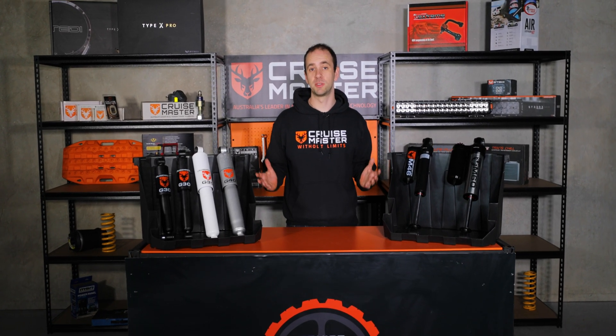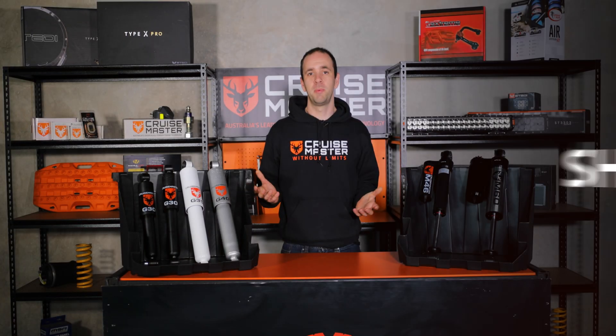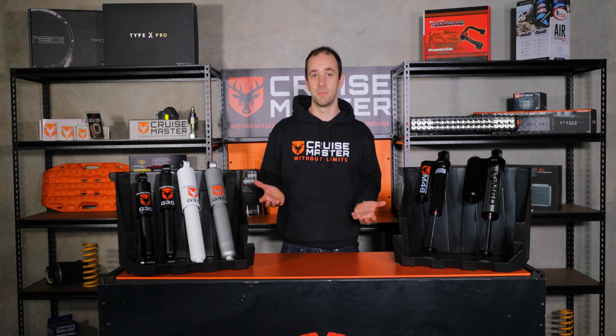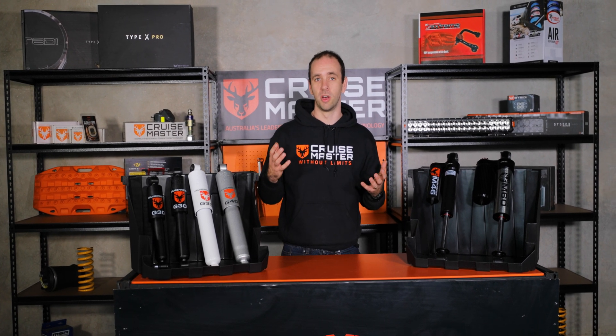Hi guys, I'm Andrew from CruiseMaster and today on CruiseMasterclass we're going to be talking about shock absorbers — how a shock absorber works, the two different types of shock absorbers and where they're used in CruiseMaster products. A shock absorber or damper is a suspension component whose primary job is to optimise the contact between the tyre and the ground, giving you optimised handling and ride characteristics.